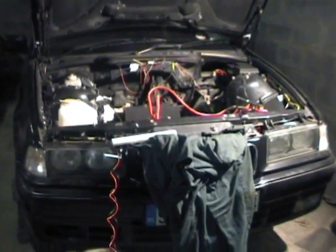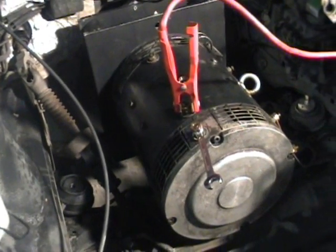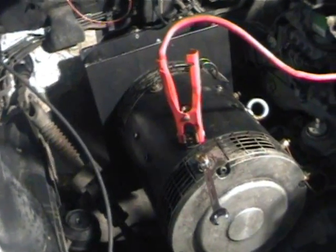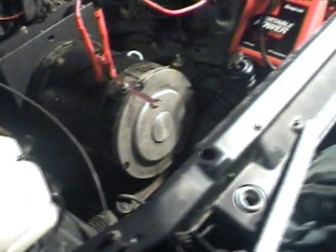The electric car. I'm just going to give a quick demo today. You can see here we have our X forklift traction motor, which has been coupled up to the gearbox, and it's all back in the car now.